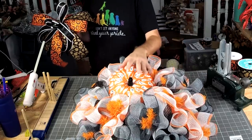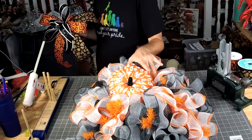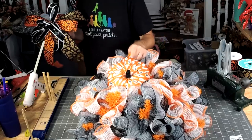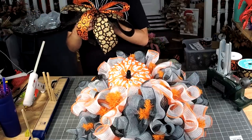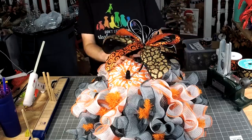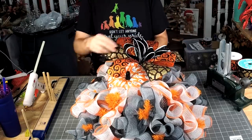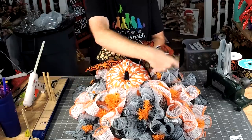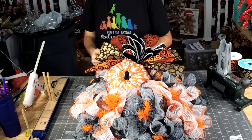We're going to use one bigger bow to tuck away under this pumpkin. We don't want to hide the whole pumpkin though, so we're going to just move that out to make sure it looks good — just like that.